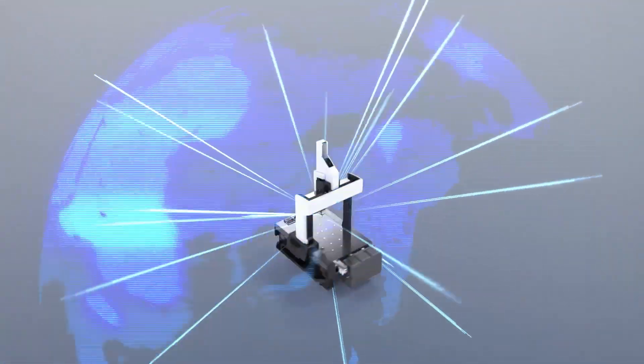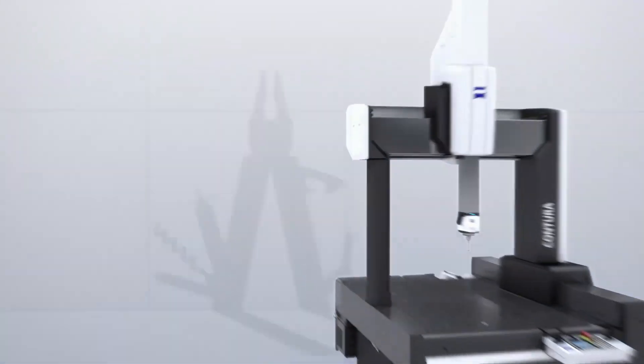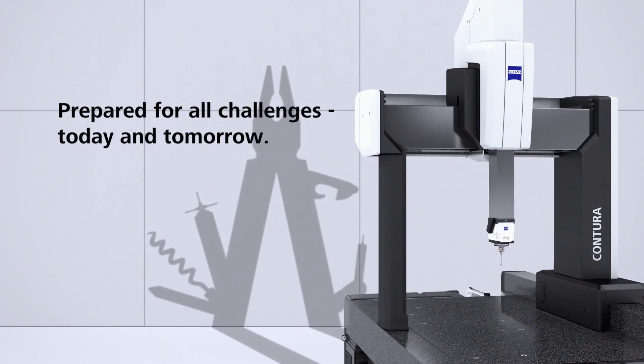It's been recently launched — it was launched at Control 2019, only a few weeks ago. It's a replacement to the outgoing Contura, redeveloped and designed from the ground up using new technologies and new materials never found within Zeiss before. It comes with the MASS technology, giving it the ability to hold not only tactile sensors but also non-contact sensors of different types.